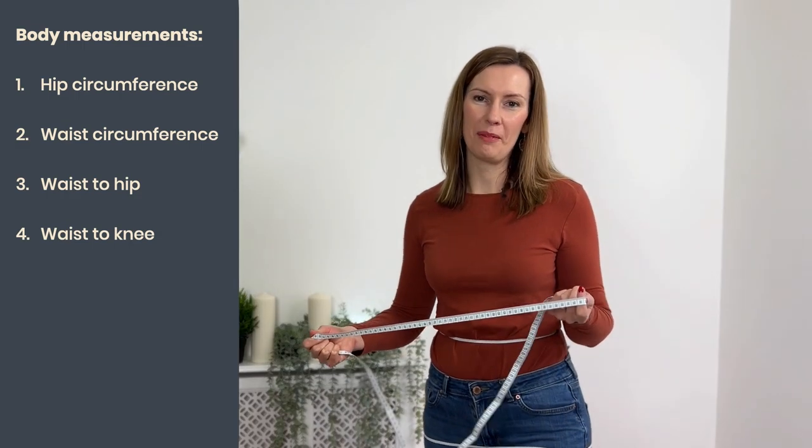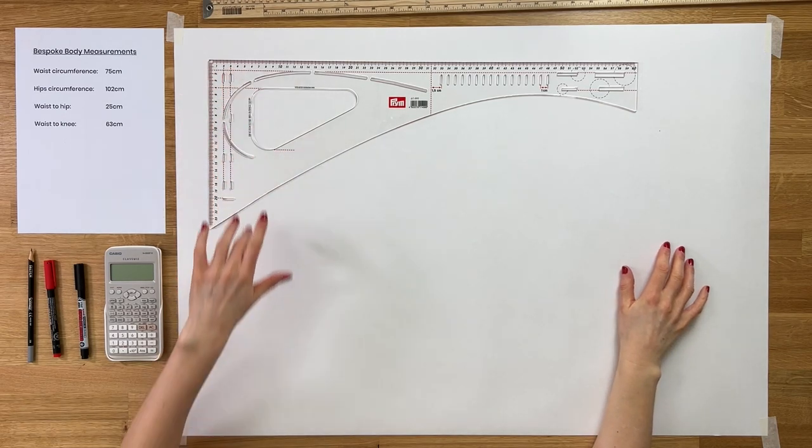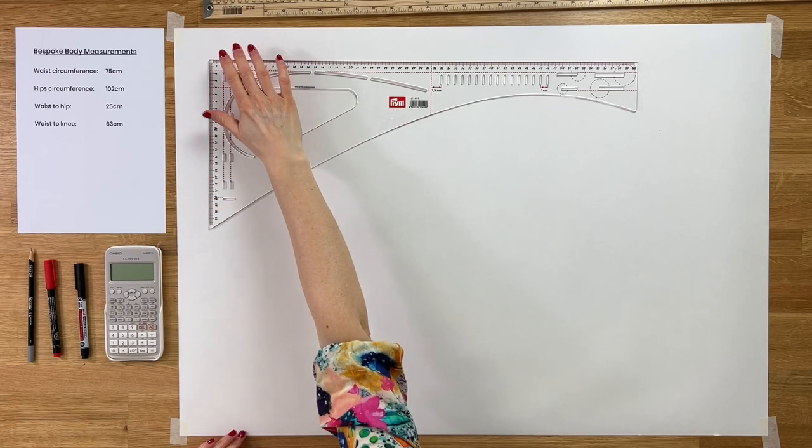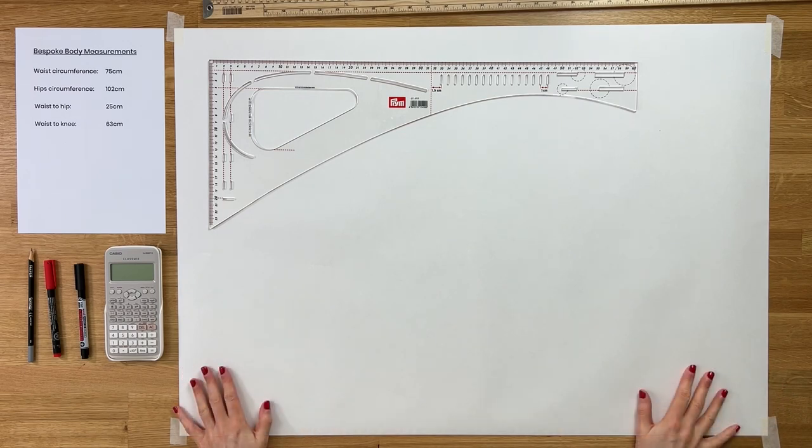We've done all our body measurements — fantastic. We're going to start drafting now. When we draw up a pattern block we only ever draw one half of the front and one half of the back, because it's reflected onto the other side. The pattern pieces will have a centre front line and a centre back line. Get out a large piece of paper: the width needs to be at least half your hips plus 1.5 centimetres, and the length needs to be at least your waist-to-knee measurement. Everyone's paper will be a different size as these are all bespoke.